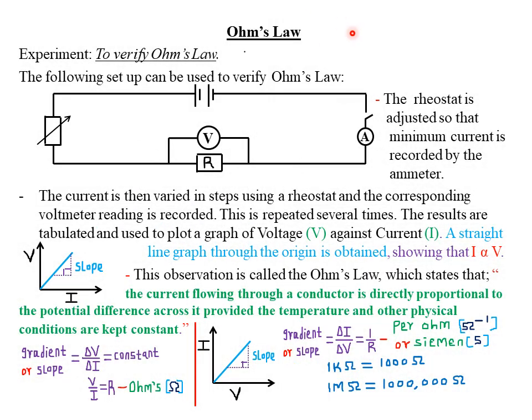Hello, my precious friends, and welcome to today's class. It's our second lesson on the fifth topic of Form 3 work, which is called Current Electricity 2. Let me start by giving you the quote of the day, which states that sometimes you have to go through the worst in order to get the best. We shall discuss that quote at the end of our class today.